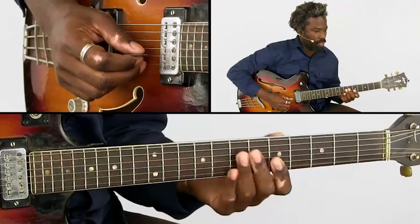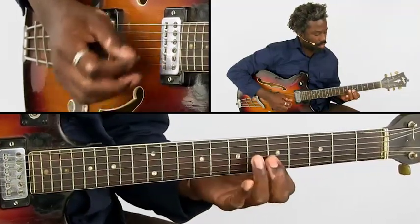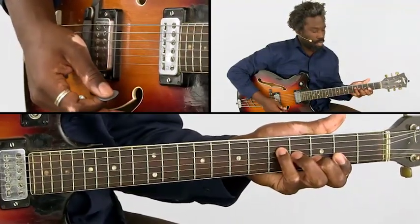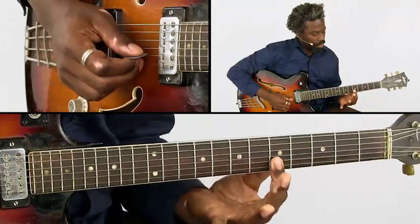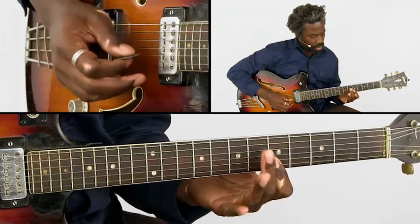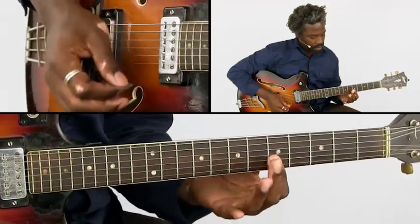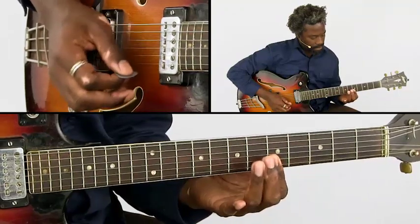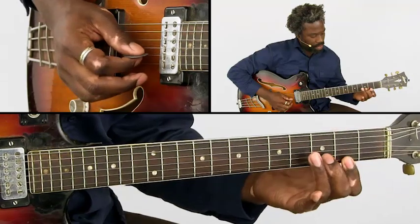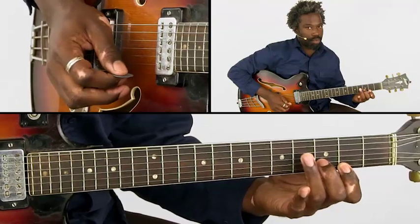So it starts with sliding double stops. We end on the Gmaj7 chord. What's happening is I put the index finger on the 5th fret on the top two strings — this sliding. Then we move all the way back to the 2nd fret, and we get this shape, which is already part of the Gmaj7 chord.